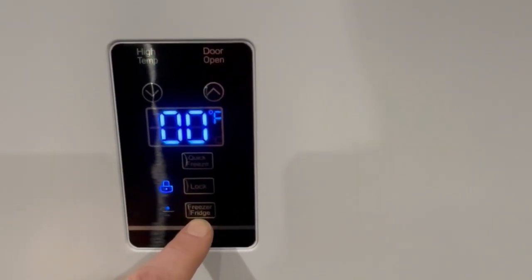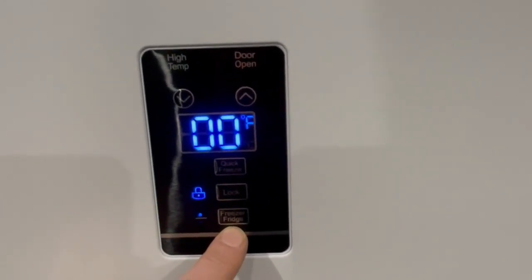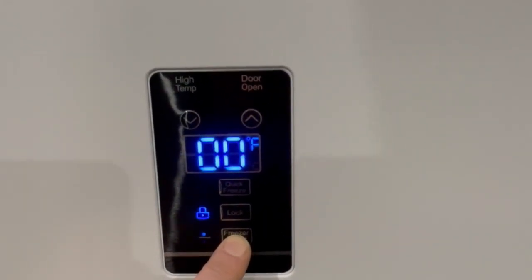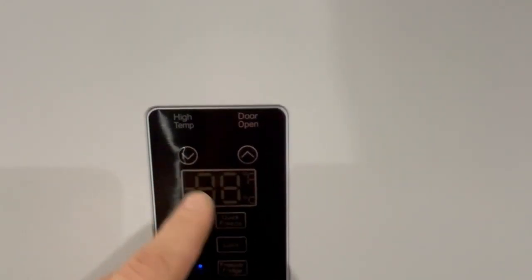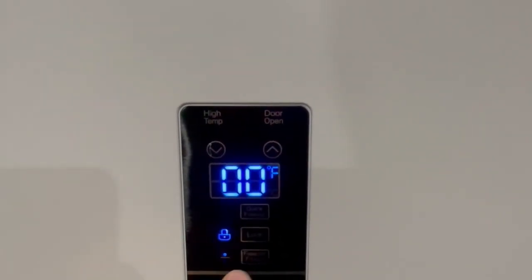One thing I'll note that's really cool is you can actually use this as a refrigerator if you didn't need it as a freezer. You just flip the switch right here by holding that, and then you'd set it somewhere between the 32 and 48 mark for a fridge, however you wanted to set it. Right now I've got it set at zero.